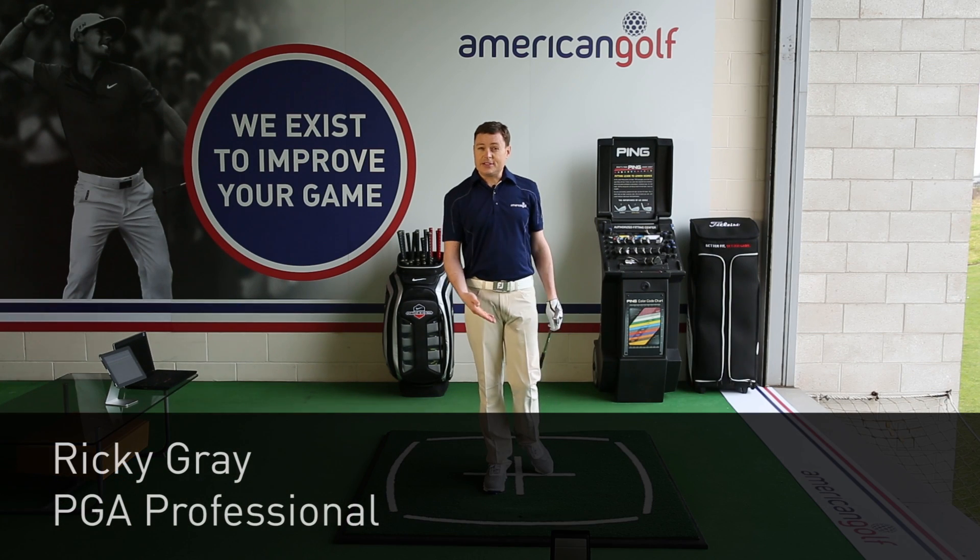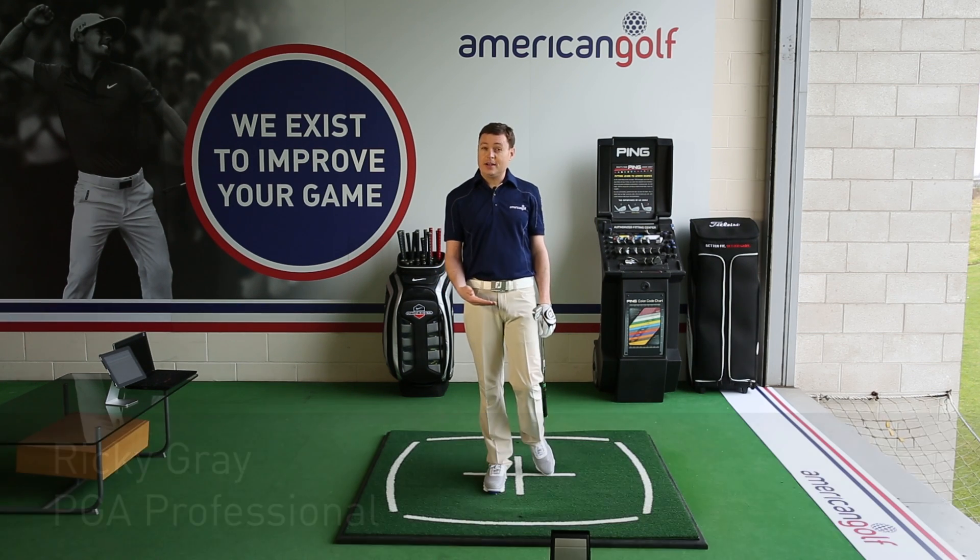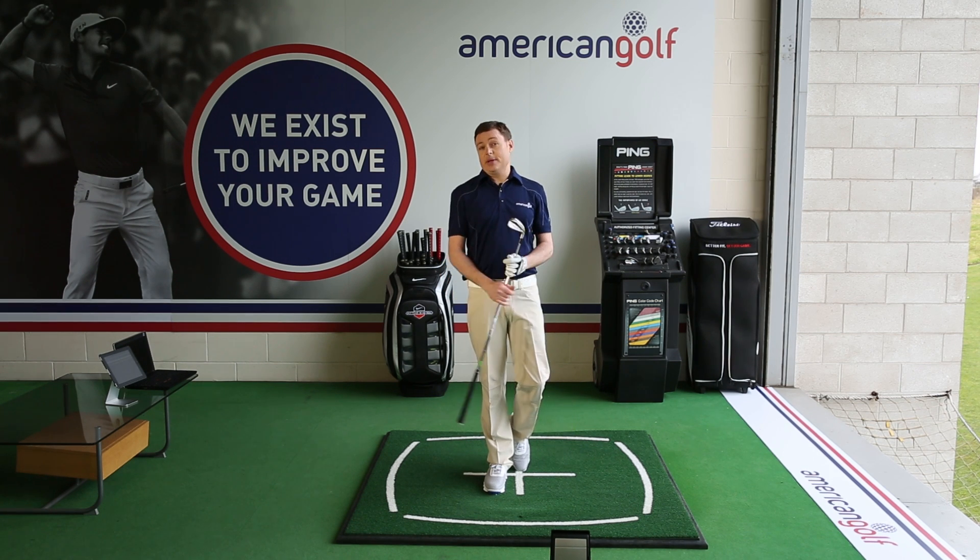I'm Ricky from American Golf. Does that ever happen to you — a thin shot? Sometimes a fat shot? It's very simply explained.